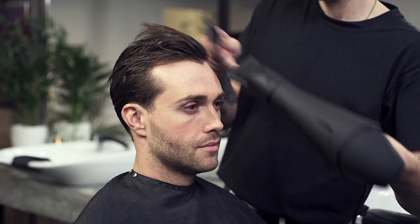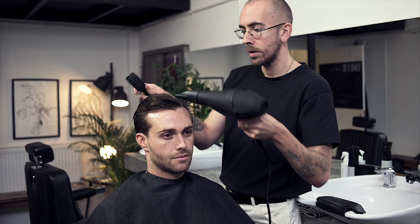Set it back in your design style. I'm going to use the vent brush at first to set the shape in and just to remove most of the moisture out of the hair, then set that back.